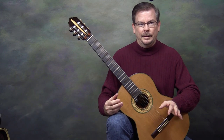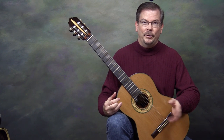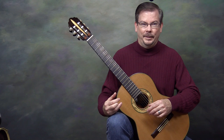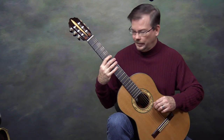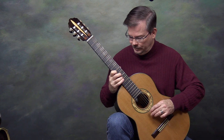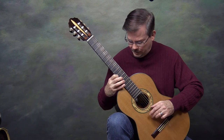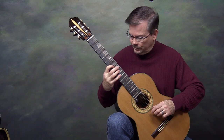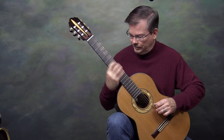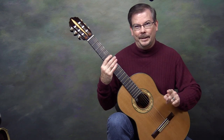Let me play up and down. Listen for where the F sharp and G sharp appear going up the scale and how they're natural coming down. We go up starting in fifth position, ninth position, tenth position, fourteenth position, then descend through tenth position, seventh position, fifth position.